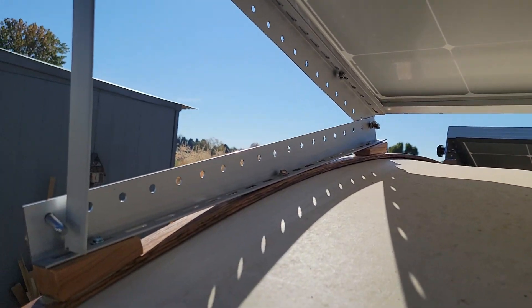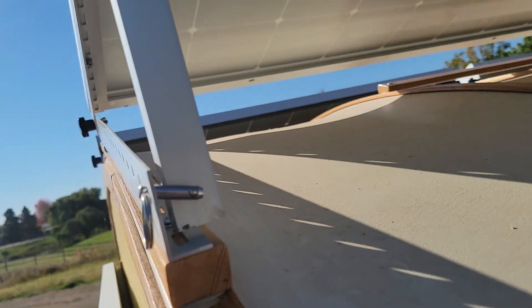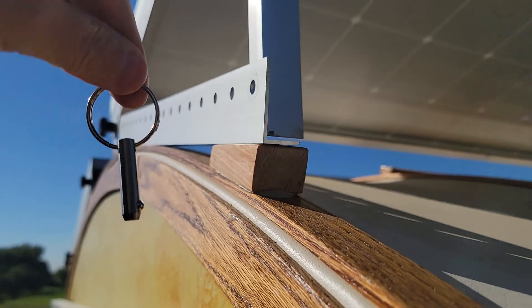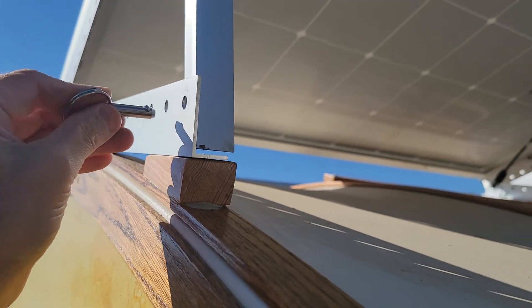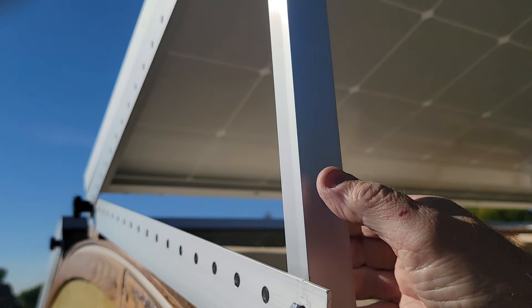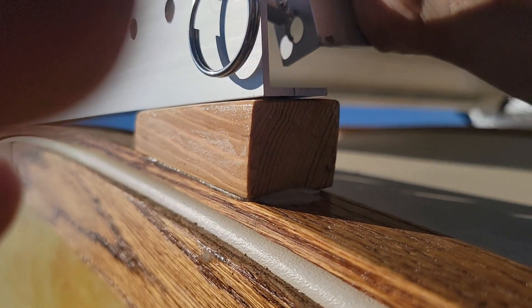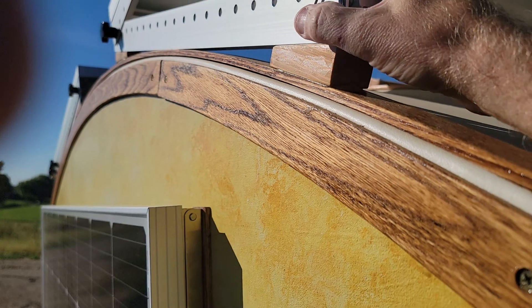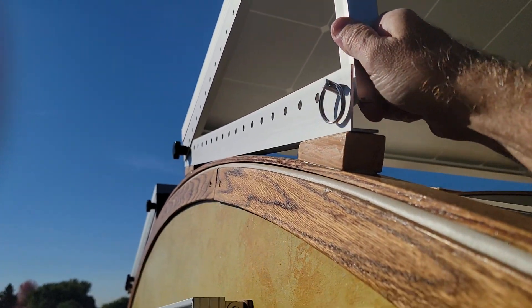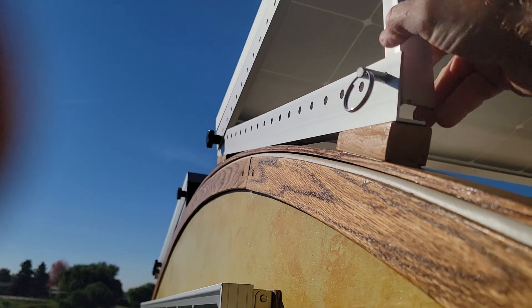The wing nuts it comes with are a bit of a pain, so I went and got some ring pins to try out — you just push those through and they've got a little ball on them. The problem with the ring pin is it's too long, so it doesn't hold it up properly. I need to find some shorter ones that don't let the panel droop like that, so I'll have to work that out.